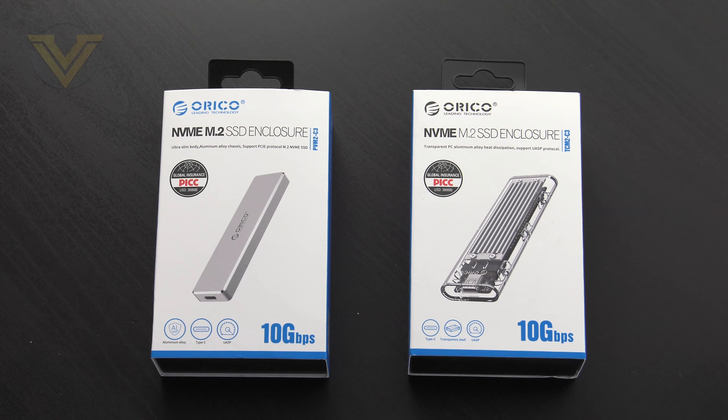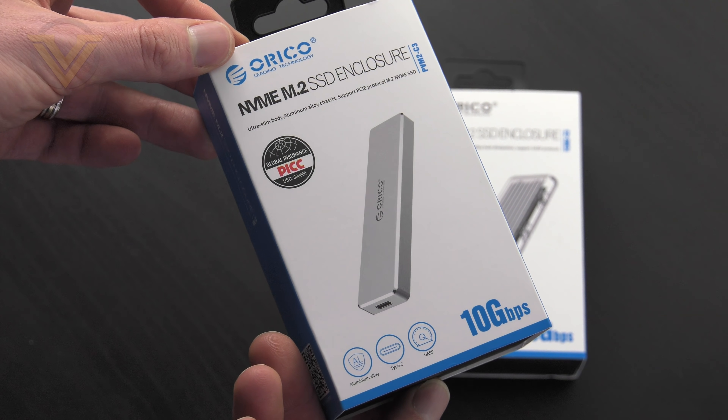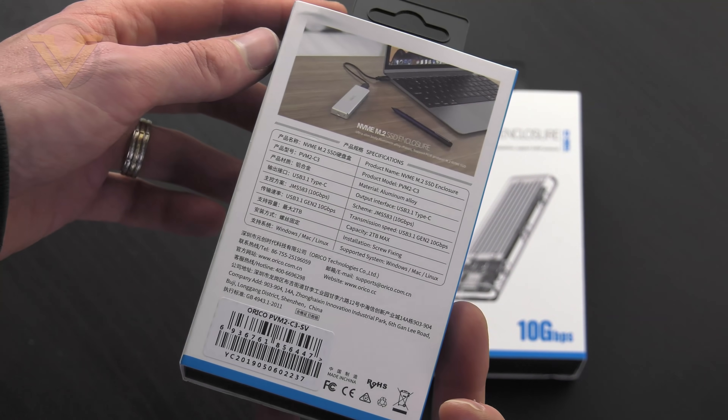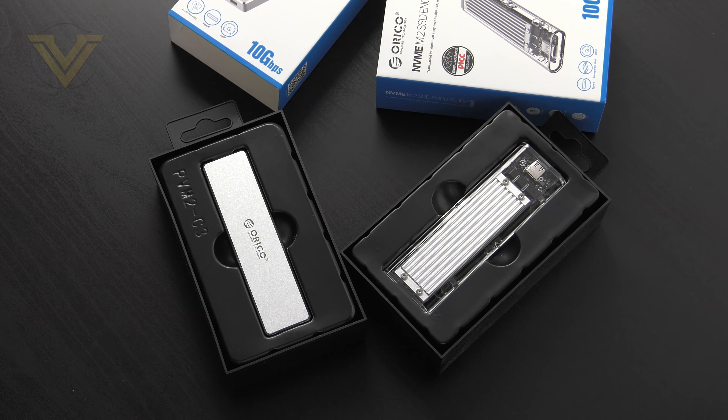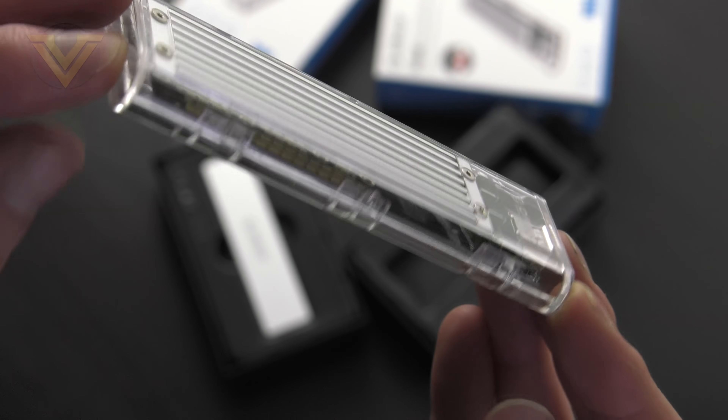So this is the packaging that both our enclosures arrive in. It looks neat, looks tidy — there is a picture of the enclosure on the front and over on the back we have the tech spec. Inside each of the boxes the bundled accessories are identical; the main difference between these two being the enclosures themselves. One is thinner and makes use of aluminium casing, while the other is larger and has the PCB encased within a transparent case.